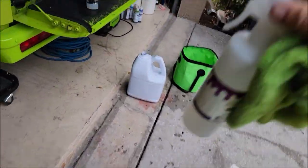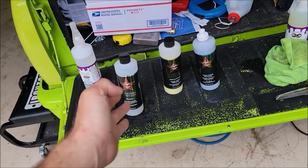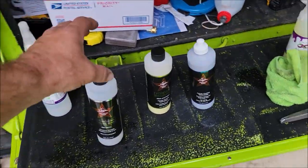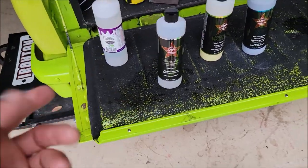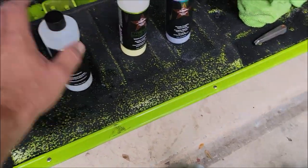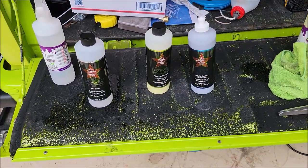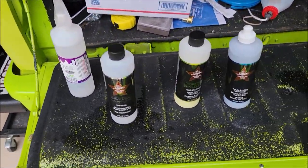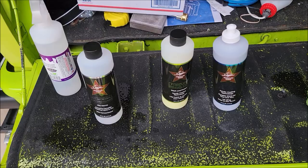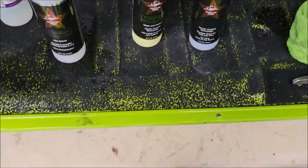Where does AMEC stand in the level of effectiveness? Universal Clean and Prep and AMEC are very similar in formula — they dilute the same and are the same strength. The difference is Universal Clean and Prep is green; AMEC is a more natural color with no added color. Universal Clean and Prep also has a primer in it that allows you to prep as you clean, leaving a priming catalyst behind that helps protective products bond better.